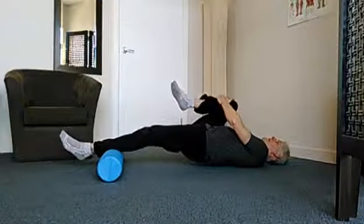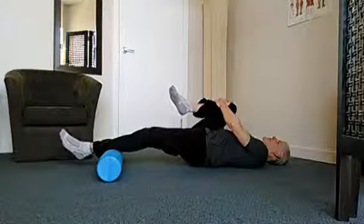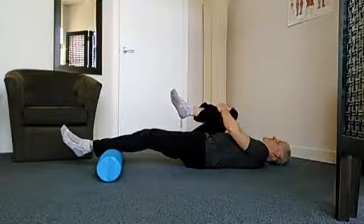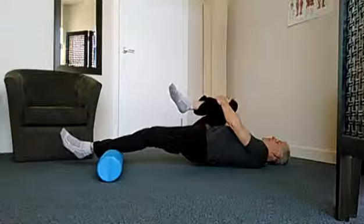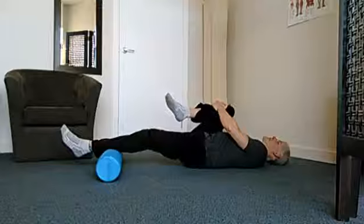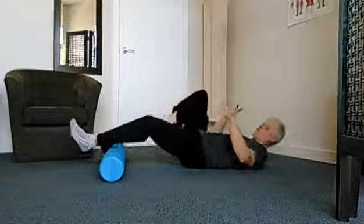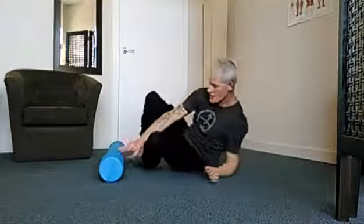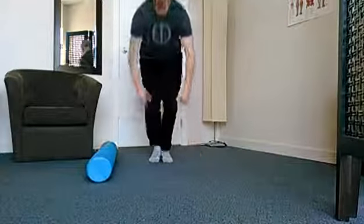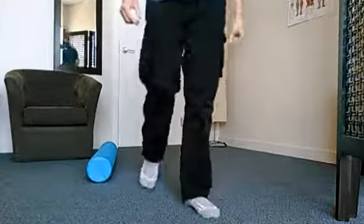Squeezing, pushing that hip up towards the ceiling and then lower back down. Again, driving that hip towards the ceiling, pause for one or two and then drop back down. Starting with five repetitions, slowly making your way up to ten repetitions, repeating for three sets. Make sure you do both sides.